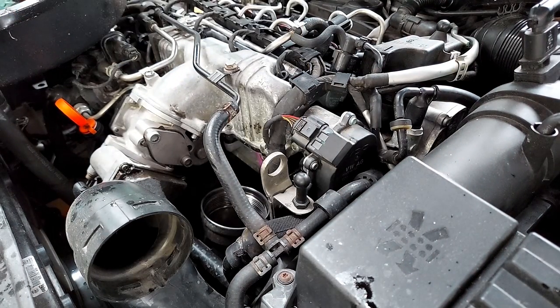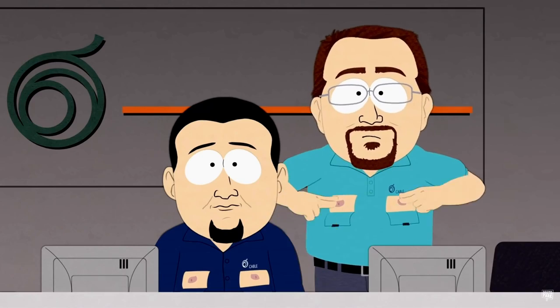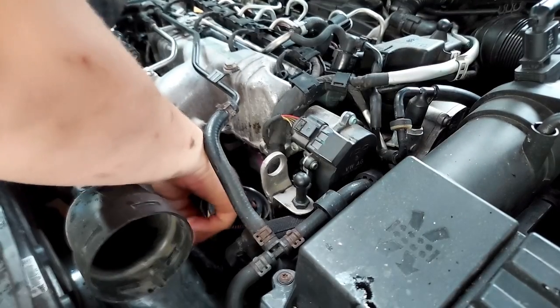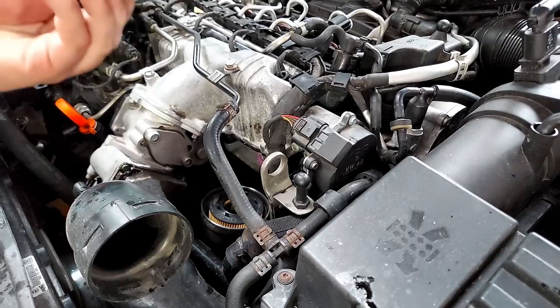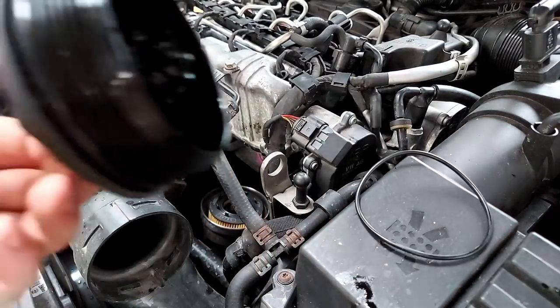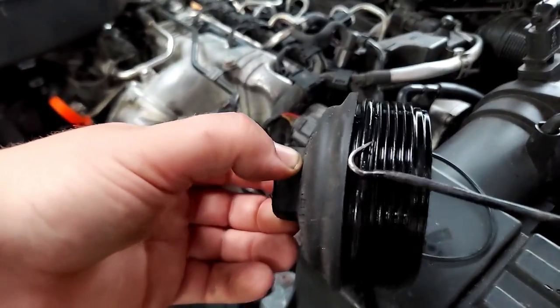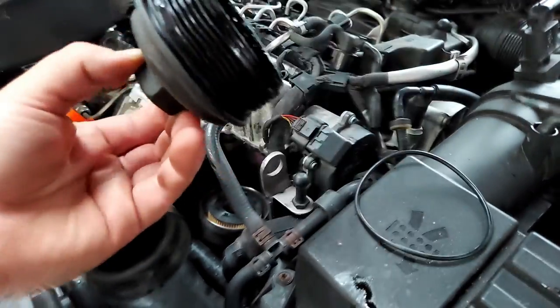Make sure it seats - it'll make a little pop. This cap has an o-ring on it; your new filter should come with an o-ring and you want to swap those out. We'll stand out here in the rain and finagle this o-ring off the cap.